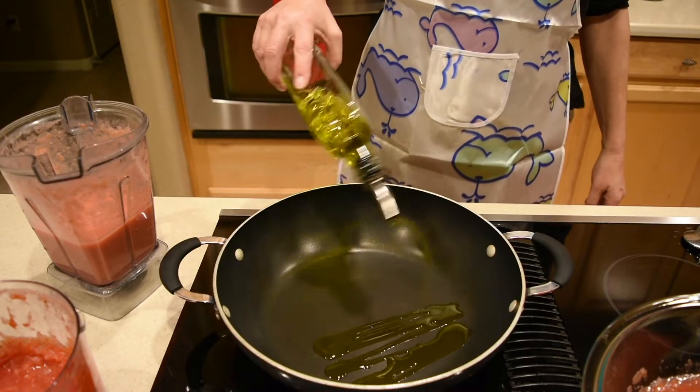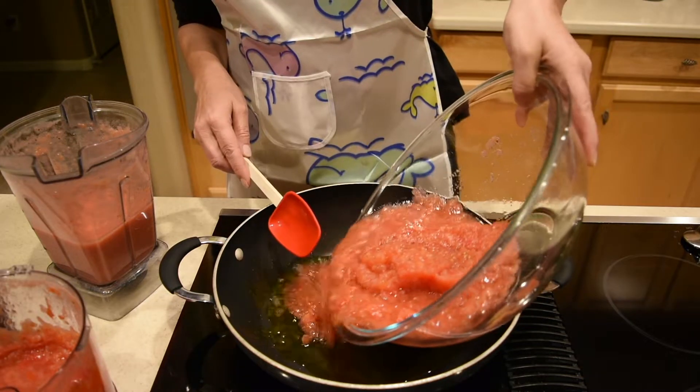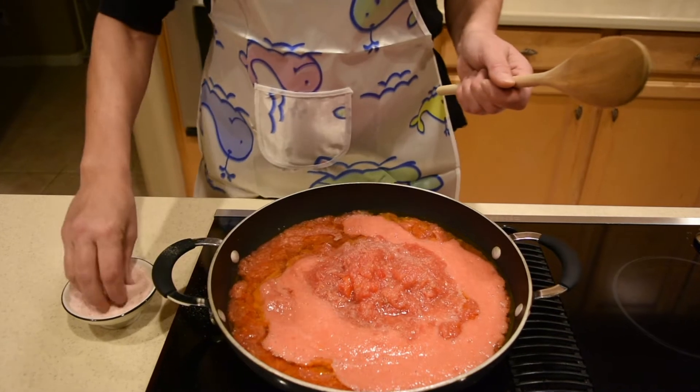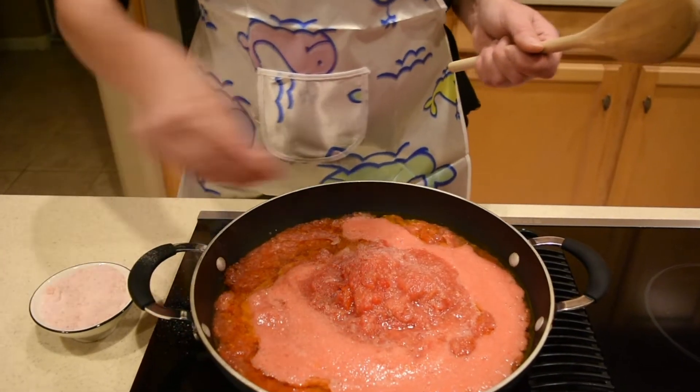When you're done processing the tomatoes, add about half a cup of olive oil in a large pan under medium heat and add the pureed tomatoes. Add salt to taste — I'm using Himalayan salt because it tastes better and it's not as bad for you as the bleached table salt.